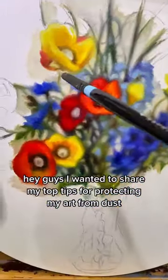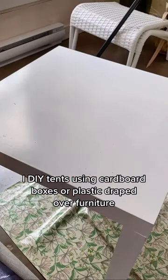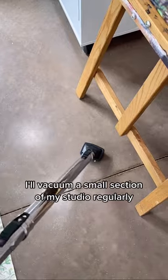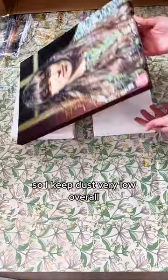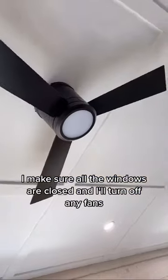Here are my top tips for protecting art from dust. I DIY tents using cardboard boxes or plastic draped over furniture. I vacuum a small section of my studio regularly to keep dust low overall, and I vacuum the day before I varnish, making sure all the windows are closed.